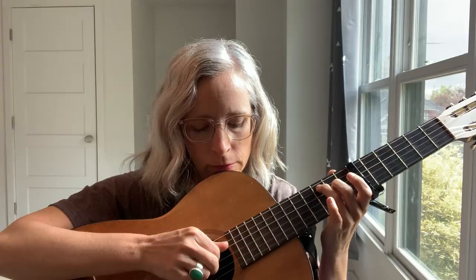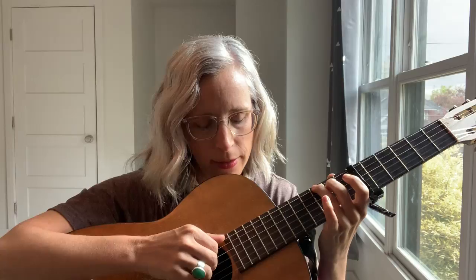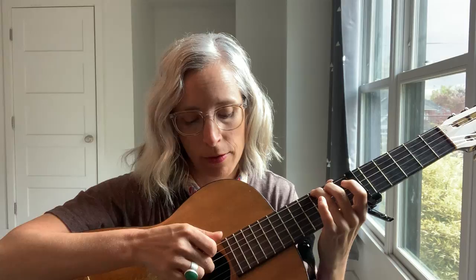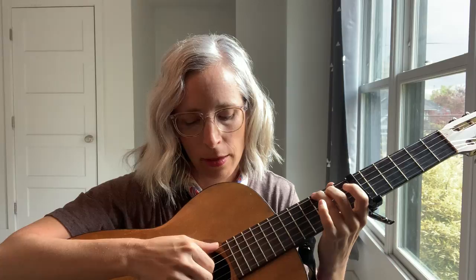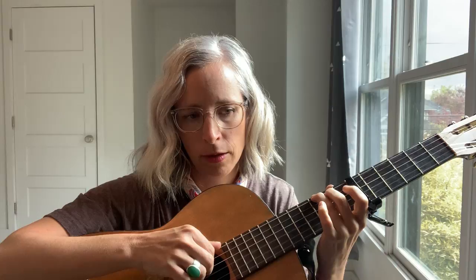So that's thumb on the fifth string — fifth, fifth, fourth, third. And then G shape, G open, kind of a G partial. Six, six, five, four — and I'm talking about the string numbers here. Thumb, thumb. I think you could do thumb, thumb, index, middle on the right hand.